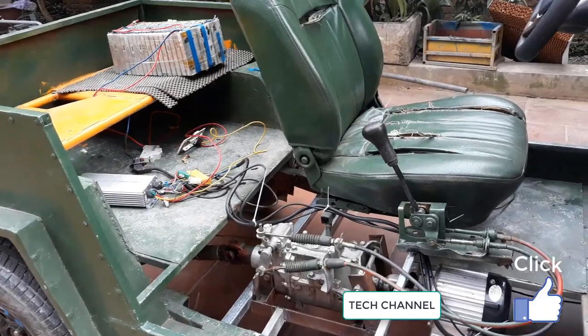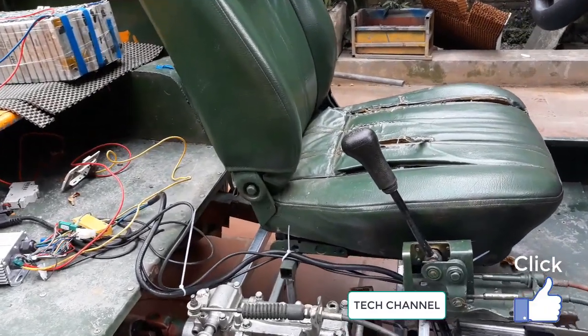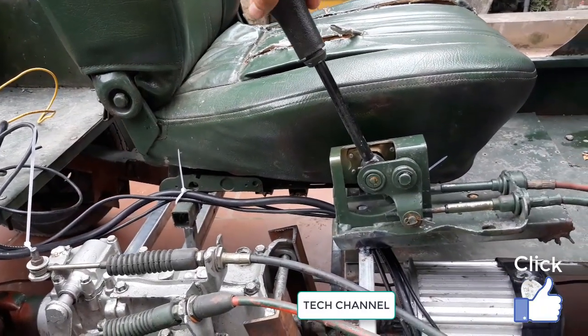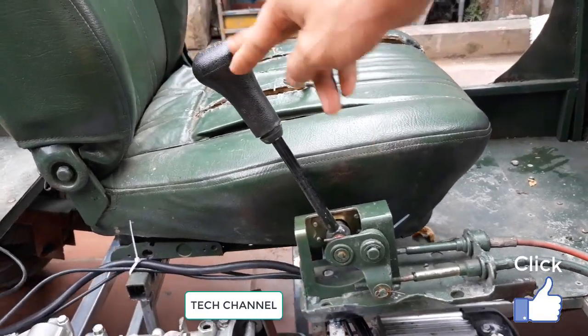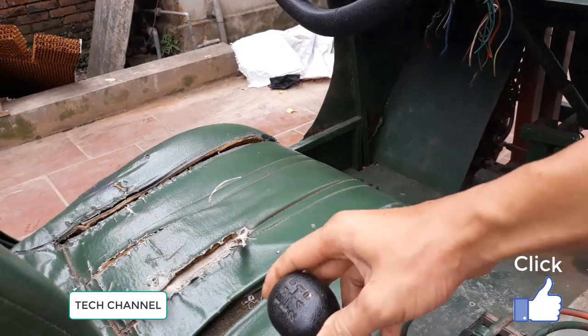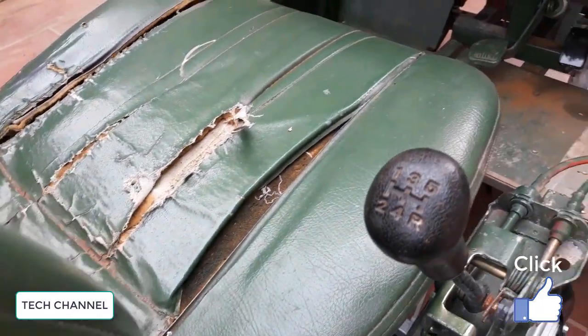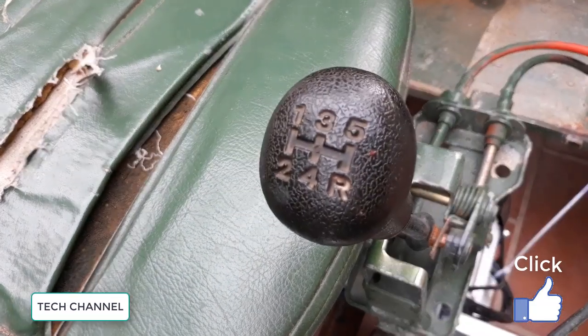This is my card. This is a handshift gear, and it includes 4 apps and 1 down.